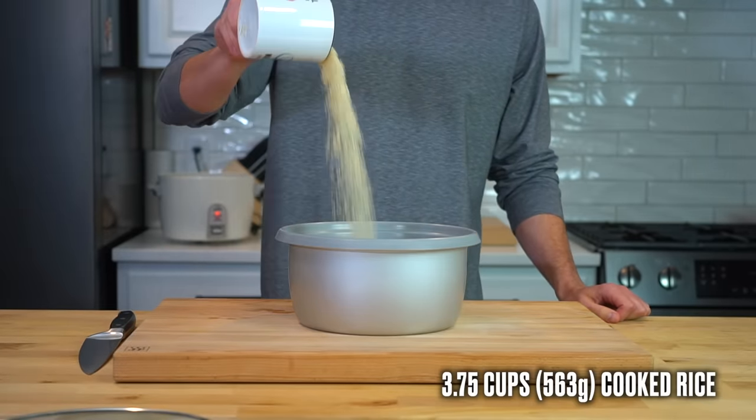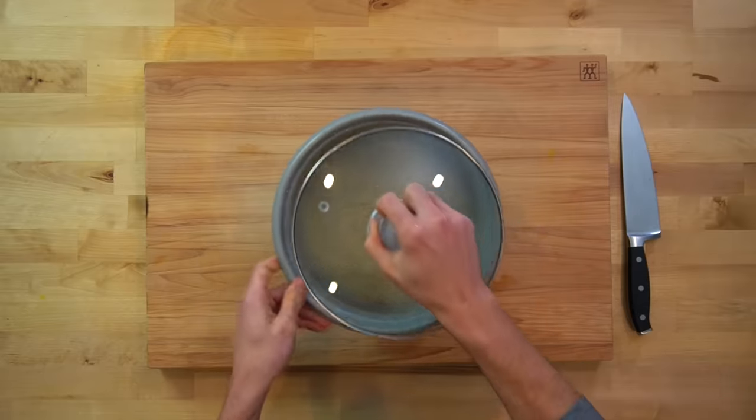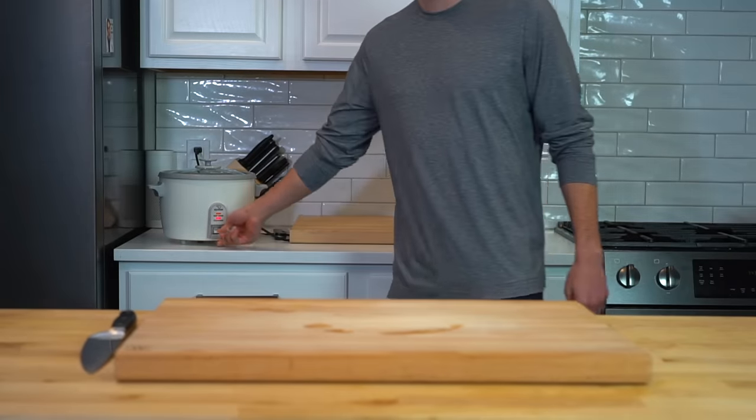Begin by cooking your rice. This recipe calls for 3 and 3 quarter cups, or 563 grams, of cooked rice. Wash it until the water runs clear and get it started.